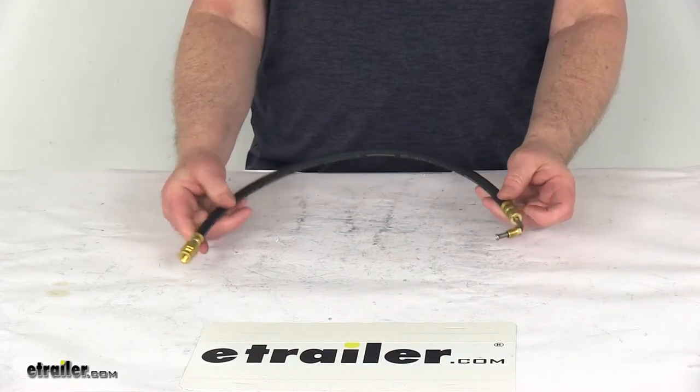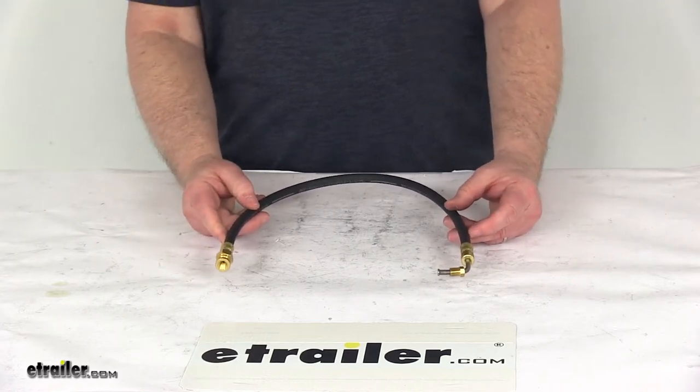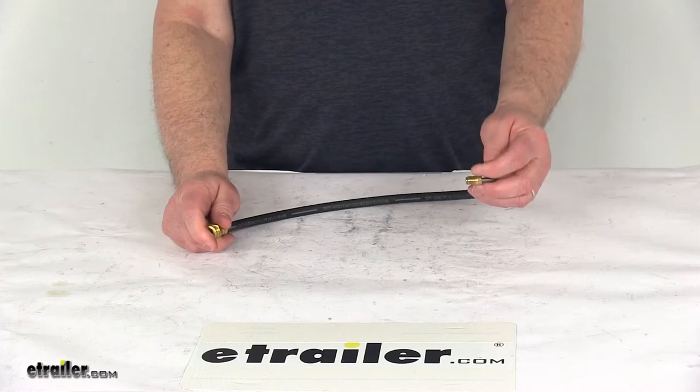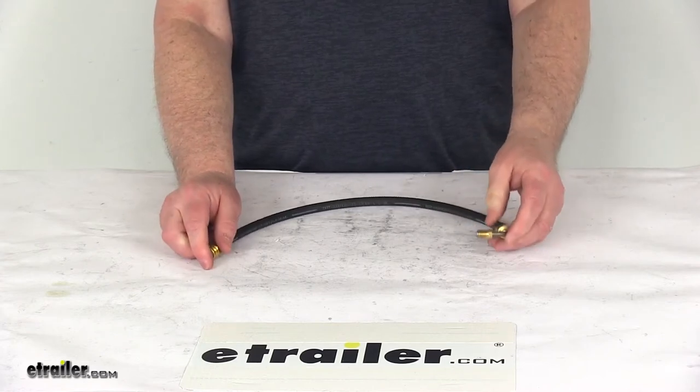That should do it for the review on the Kodiak 18 inch hydraulic brake hose with the female inverted flare fitting on one end and the 90 degree male fitting with stainless flare on the other end.